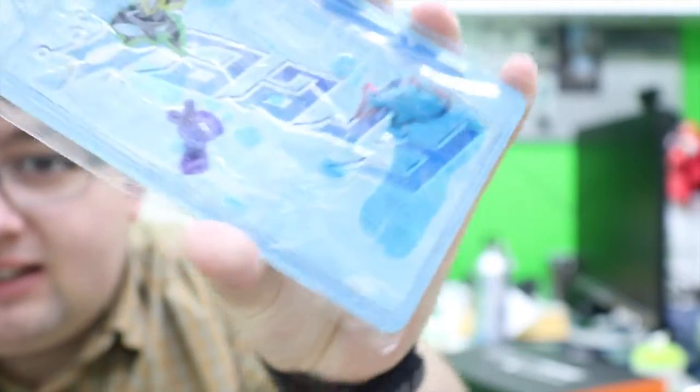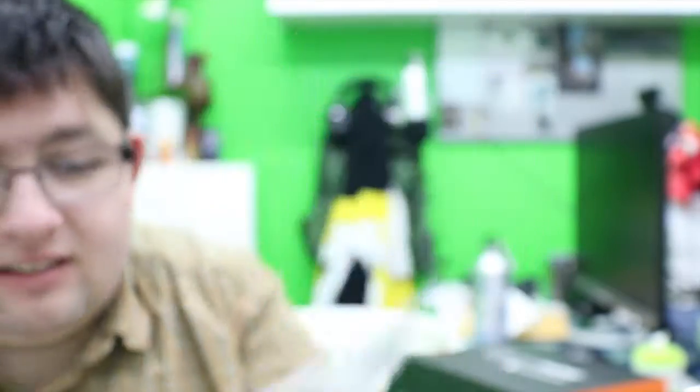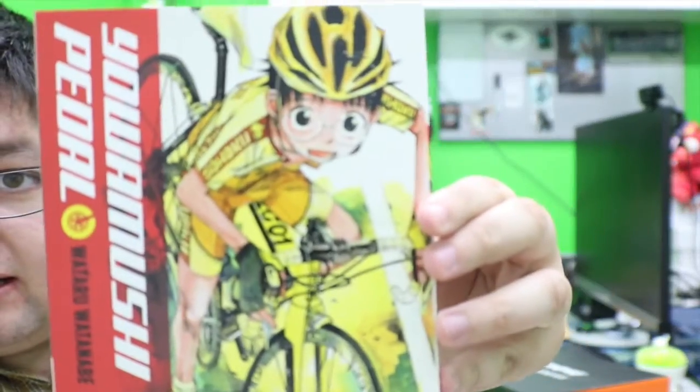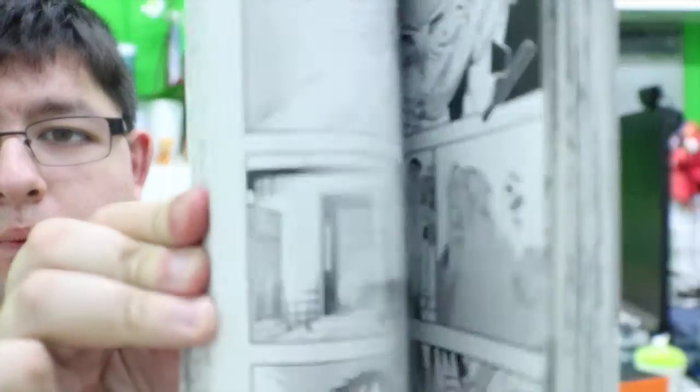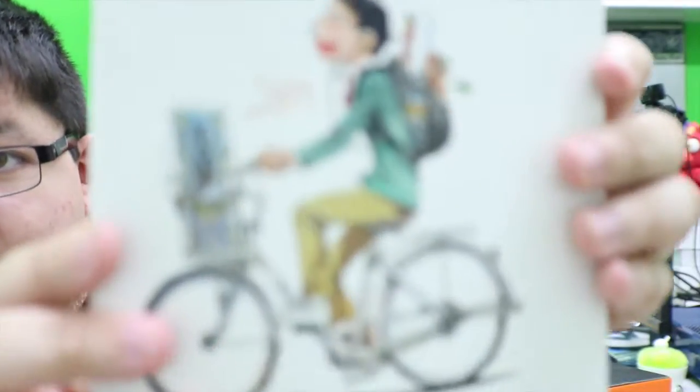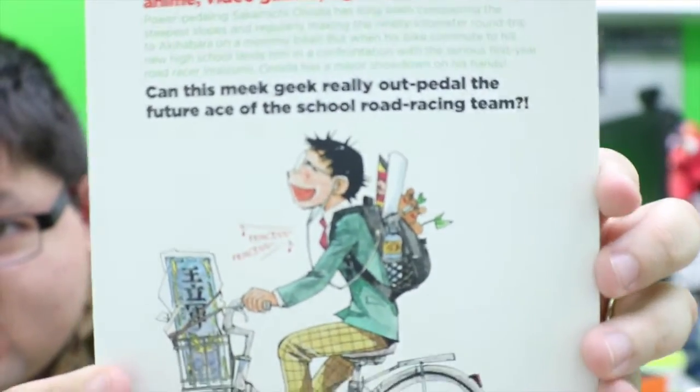Oh cool, it's like a luggage tag. And there's a liquid inside — that's cool! Oh, and that's what the shirt is — really cool! It's a big one too. Definitely gonna read this when I'm bored at home.